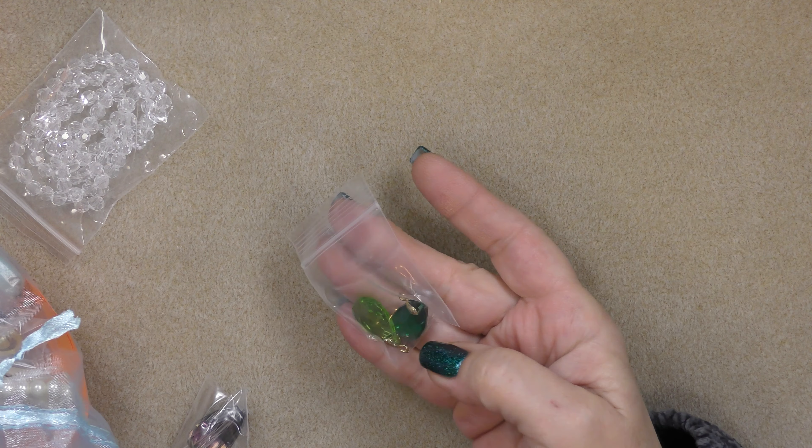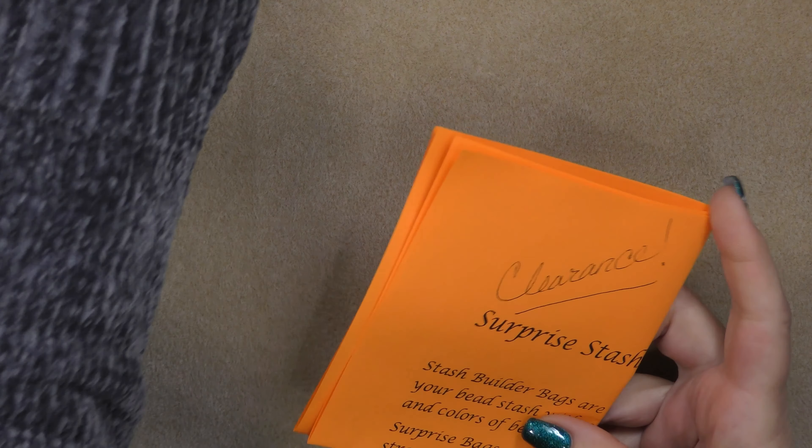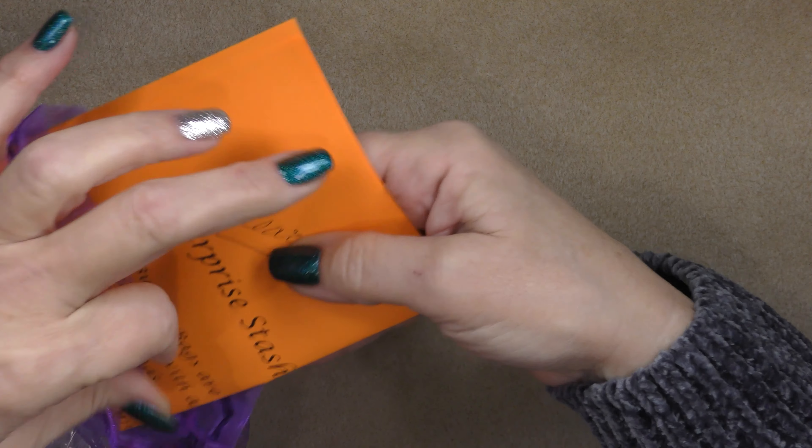Oh, here's some bicones — there's all kinds of stuff in these bags. So those are the surprise clearance stash builder bags. They are $30 and they're available now. They are limited, so if you want one, you need to go get one quickly.